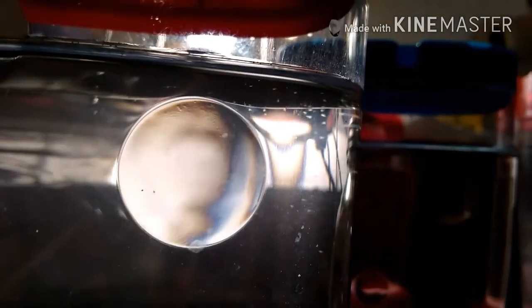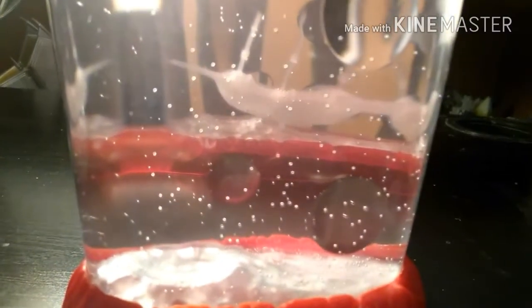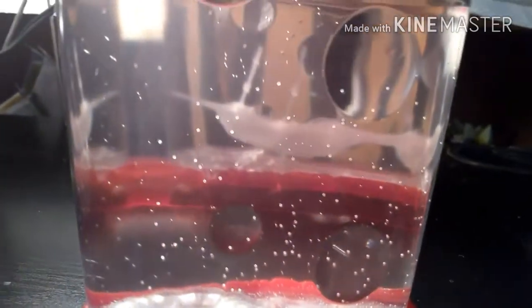Here's another brine shrimp in Sea Monkey solution that I hatched two days ago and they seem to be doing pretty good. It's day two and there are definitely brine shrimp nauplii in the Big Time Toys Sea Monkey tank. I can't really focus on any right now but there's one — there.